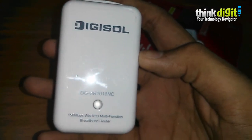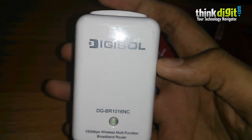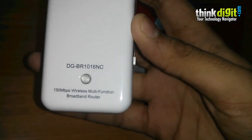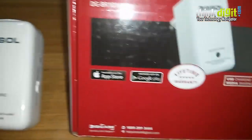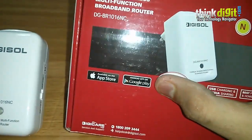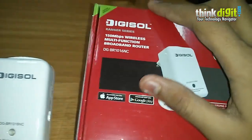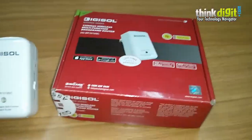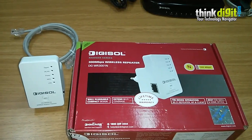This port also provides a charging function for portable devices — you can connect your Android or iOS smartphone or tablet and charge them through this port. The device has an integrated antenna and power adapter, with a wireless speed of up to 150 Mbps and good WLAN security built in. You can also use this device with an app called Digishare, available on the Google Play Store or Apple App Store, for media sharing or streaming.